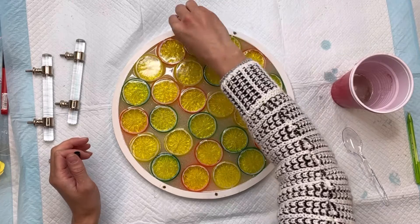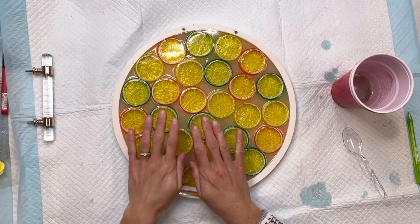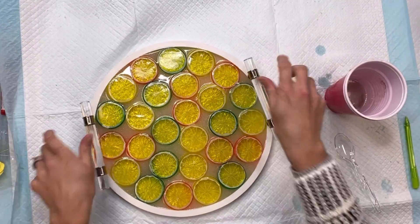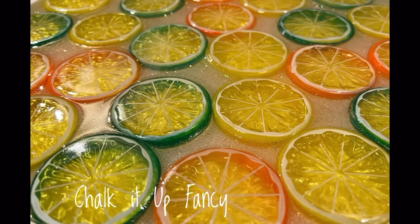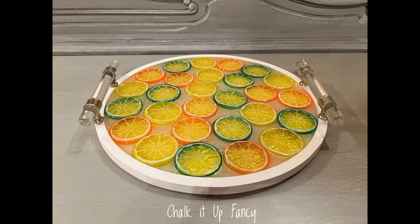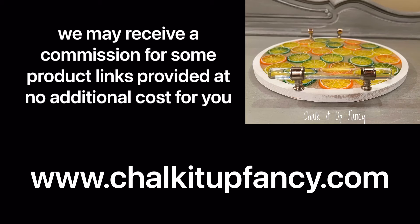I'm going to use some E6000 and fill it inside the holes we drilled for the handles, then place the handles inside the pre-drilled holes. This will dry for several hours — and there we go! Now we have this really cute summer fruit slice tray. I hope you guys enjoyed this video. Paint products, tissue paper, transfers, and mesh stencils can all be found on our webpage at chalkitupfancy.com, and don't forget you can also check out other tutorials over on our webpage as well. Have a great day!